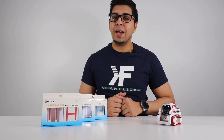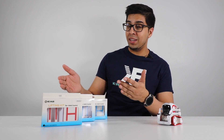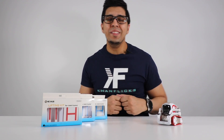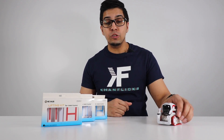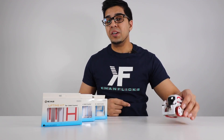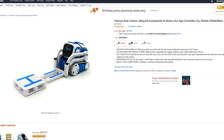Hey guys, welcome back to an all-new episode. In this episode we'll be looking at a brand new lift kit for Cosmo — that is right — made by the good folks over at Hexnub, the same people we've also seen making custom treads for Cosmo as well as other parts for different robots. This here is their latest addition.